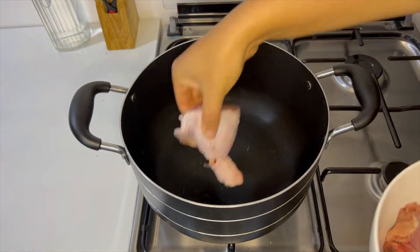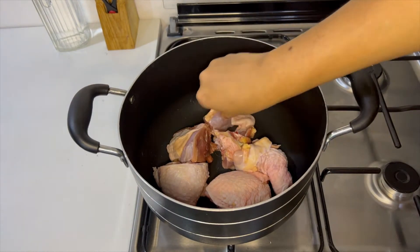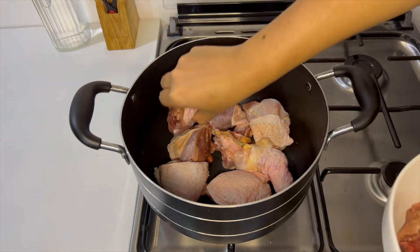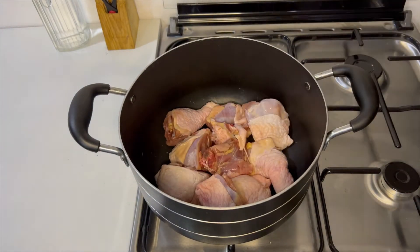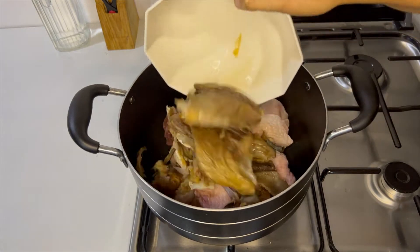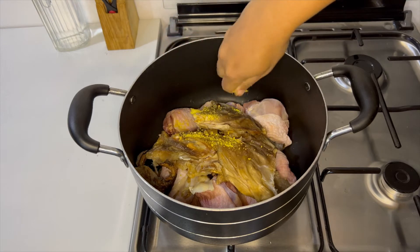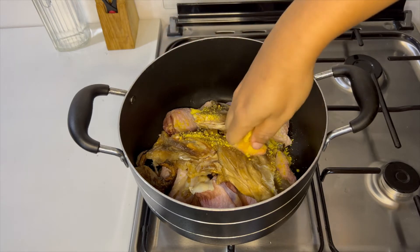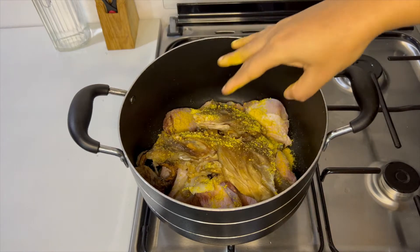I'm going to start by cooking my chicken. Next, I'm going to add my thoroughly washed dry fish and stockfish — you need these for this recipe for the flavor. There is no Ofe Insala without stockfish and dry fish, trust me. I'm also going to season with stock cubes, then salt, and I'll now add the scotch bonnet peppers.